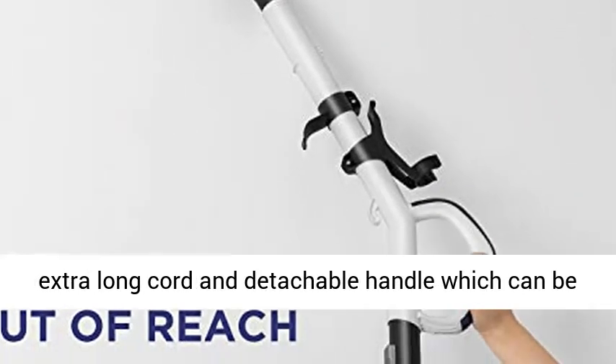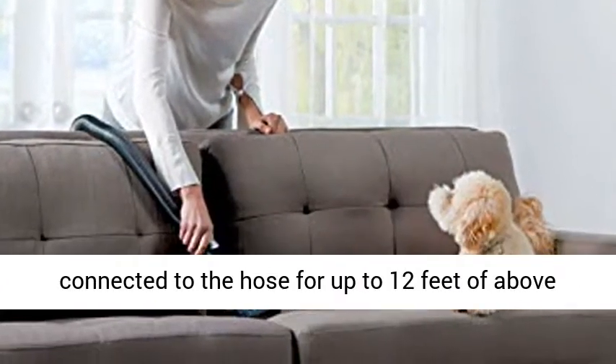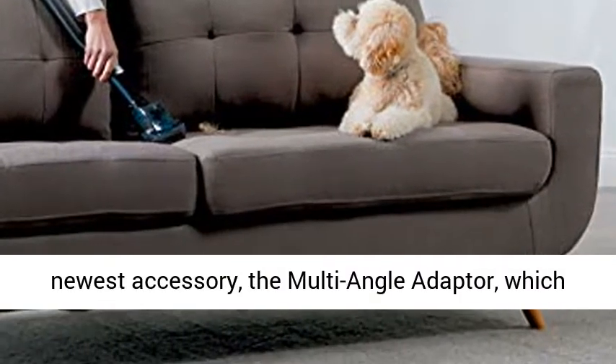Extended cleaning reach and flexibility, with a 35-foot extra long cord and detachable handle which can be connected to the hose for up to 12 feet of above floor cleaning reach.